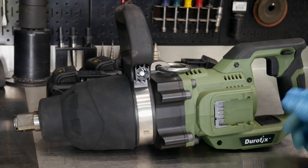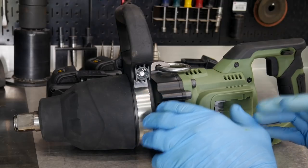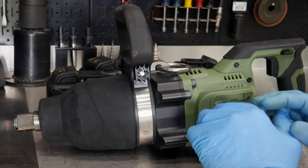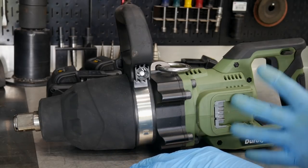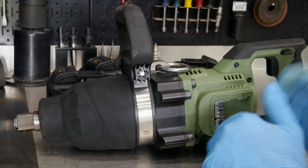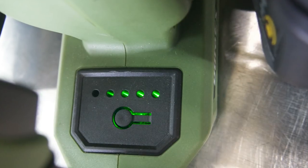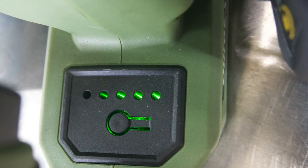All of those first four modes are going to automatically shut the tool off when it reaches that torque point — it won't just slow down or stop moving, it's actually going to shut the tool down. Now in mode five, it's 1,900 foot-pounds. It's not going to stop the tool; it's just going to keep hammering and deliver that 1,900 foot-pounds of tightening force.